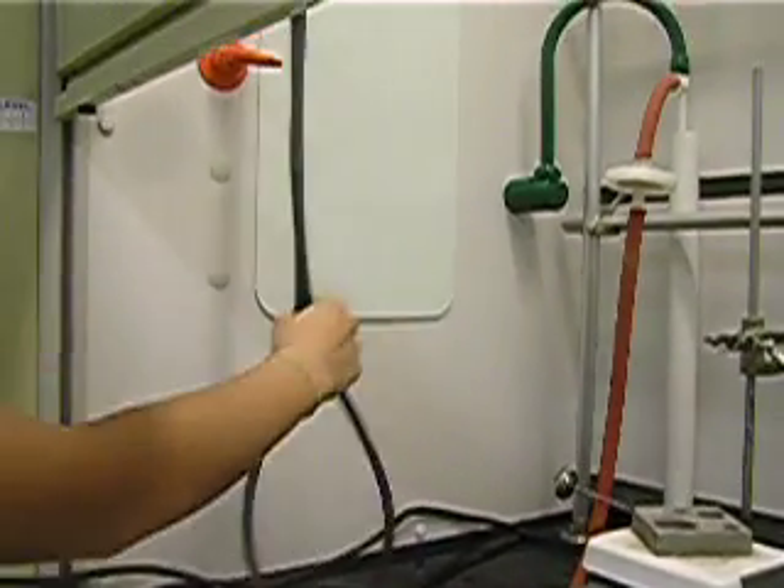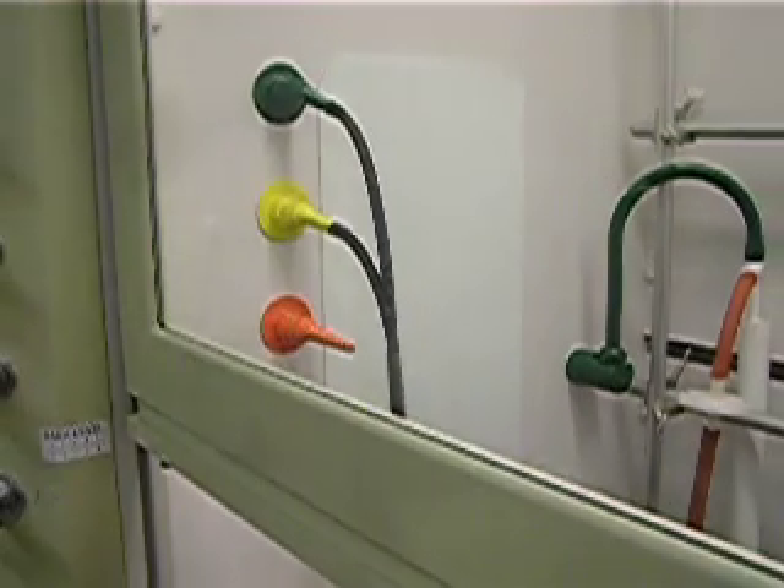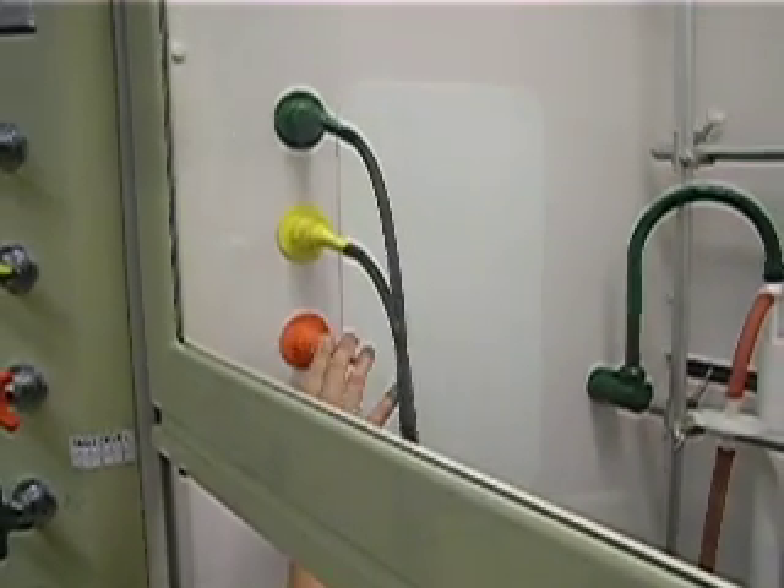Over here you will have two black tubes, and you want to make sure at the end to always have them connected to two of the three stems over here.